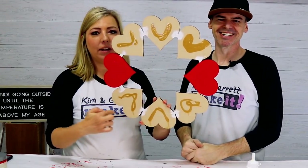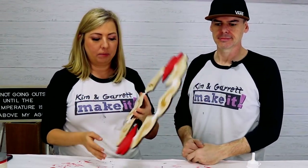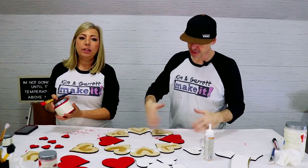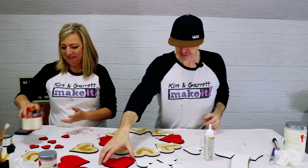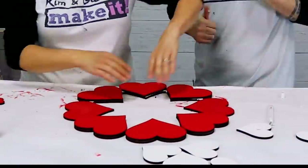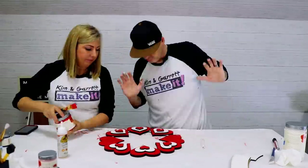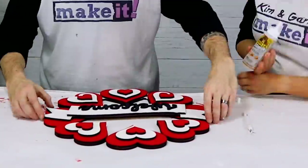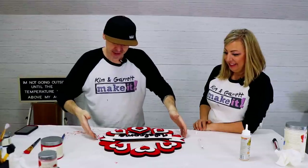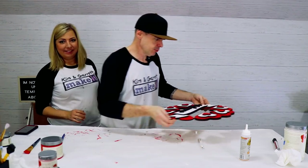And in between the hearts, there's a little ribbon that runs through them that you'll see between the hearts. We hit that with some white. So glue your pieces down before the glue dries. We're going to set this aside to dry — needs a couple of minutes. We'll give it some private time and we'll be back.